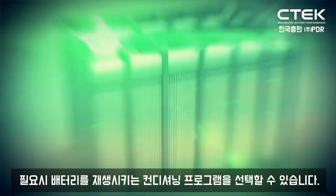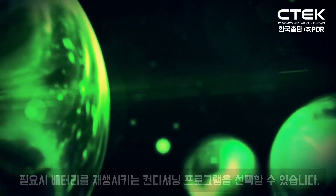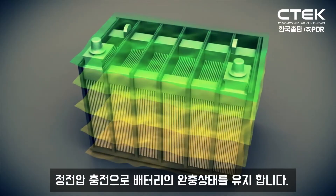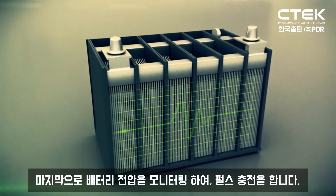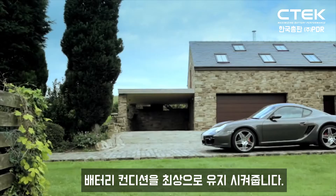If required, you can select the RECOND program to return energy to your battery. The float charge keeps the voltage level topped up once the battery's reached its charge capacity. And finally, a pulse charge will maintain and can even prolong the life of your battery, keeping you on the road.